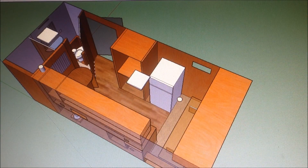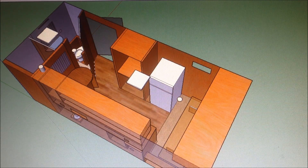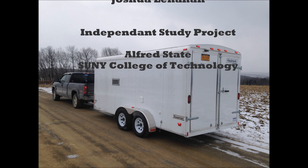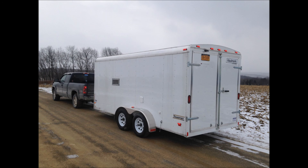So that's an update video of my trailer so far. I hope you enjoyed watching this video — feel free to leave any comments or questions below. Thank you.